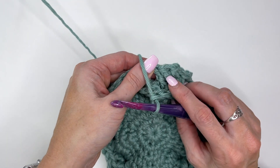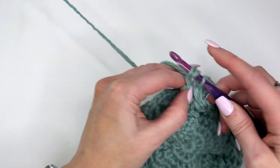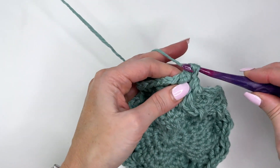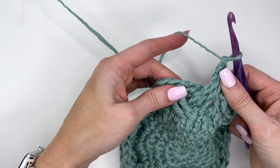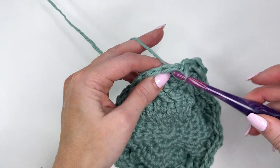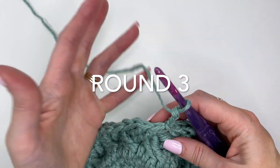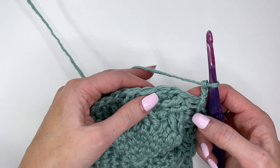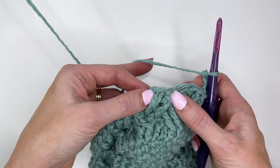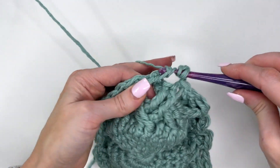Find that chain — it's right in behind — and slip stitch into the top of that first front post treble, then chain three. For the next round of the cable, we're again skipping the first four stitches. This time the stitches you're working into are showing up here on top. Yarn over twice and work a front post treble — skipping over four.